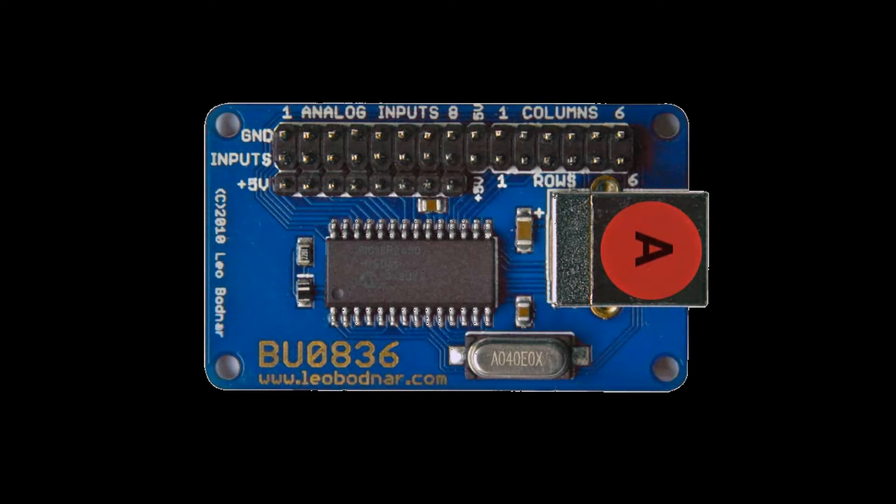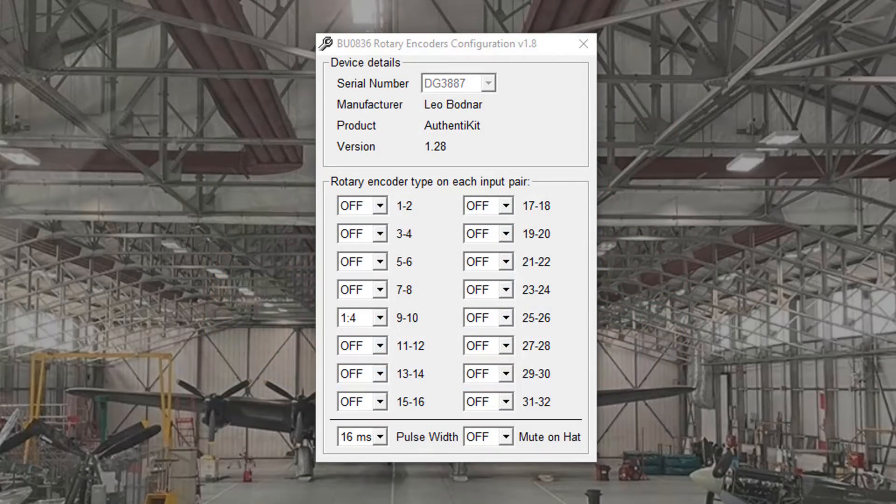There's one more thing I need to mention. As part of the investigation for this video, we discovered that the recommended settings for the Leo Bodnar board I've previously given were not optimal. I've previously said that the encoder setting for Authenticate encoders should be 1-to-1 in the encoder configuration software. I've confirmed now it should actually be 1-to-4, as shown here.